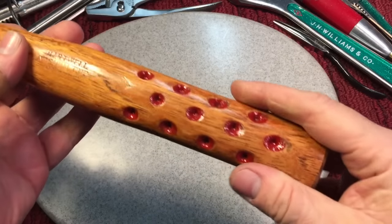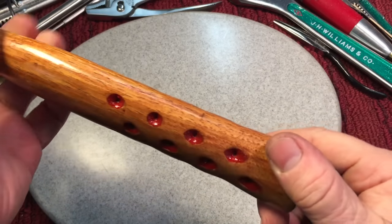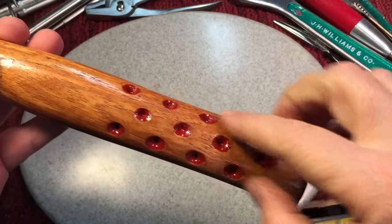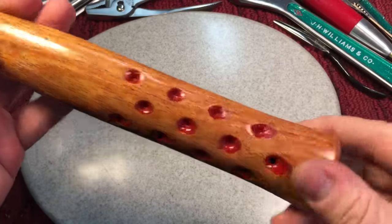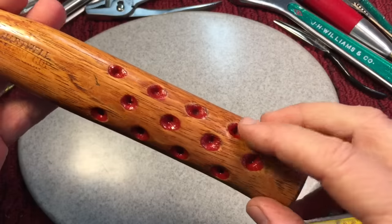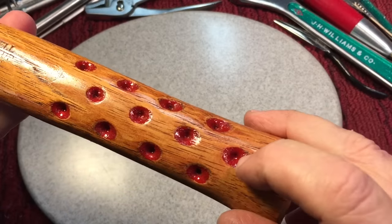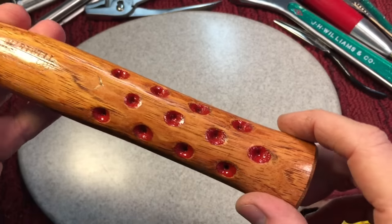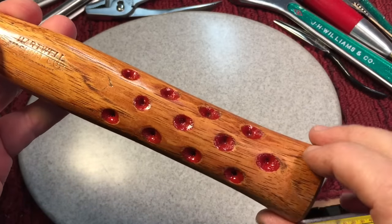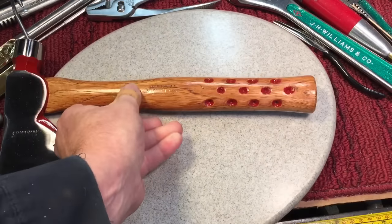Okay, so this is the Hartwell handle we were talking about. If you wanted to reproduce or duplicate it, take a look. You can see they did three rows on both sides — they didn't do any on the front or back of the handle. It was basically a countersink they would use, but a special one — you can see the countersink isn't a point, it had a different kind of tip. And they also did 12 on each side, so there are 12 on each side.